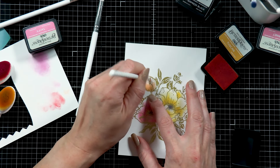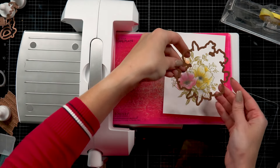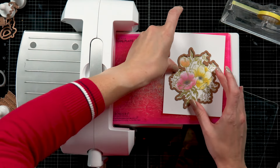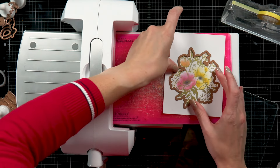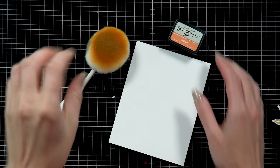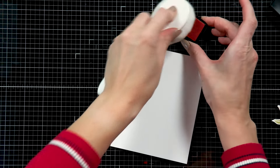This glimmer plate comes with a coordinating die. I position the die on my image, tape it in place with Best Ever Craft Tape, and send it through the Platinum 6 die cutting machine to cut it out. Look at this beautiful floral cluster — I love it!